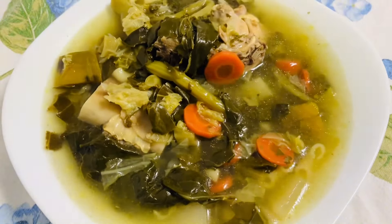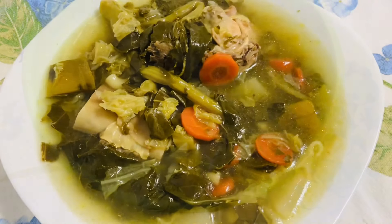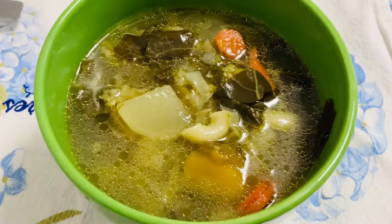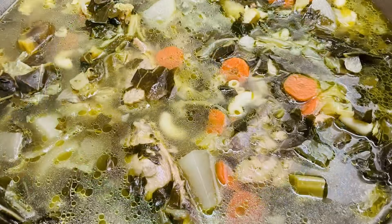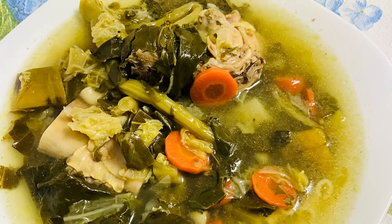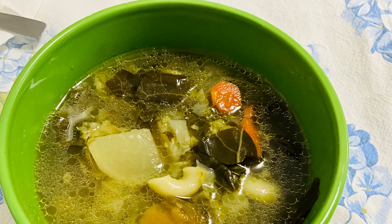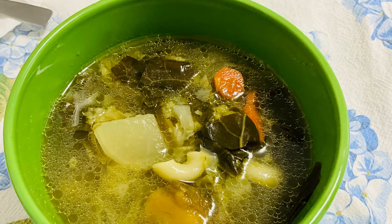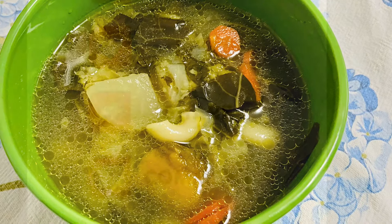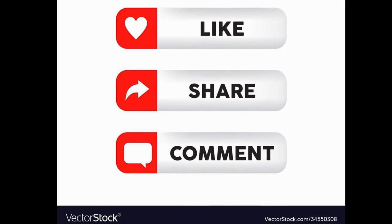A minha sopinha é muito saborosa. Muito bom. Aqui está a tigela de sopa pronta. E aí, o que está pronto.